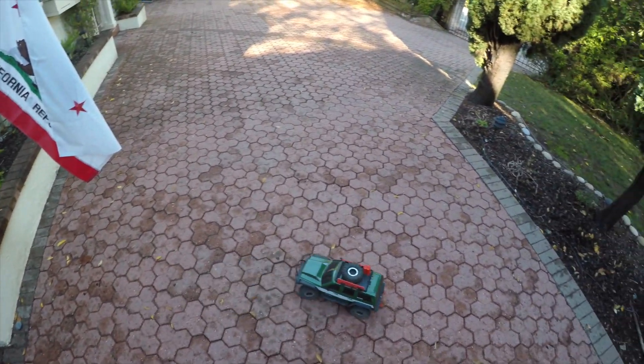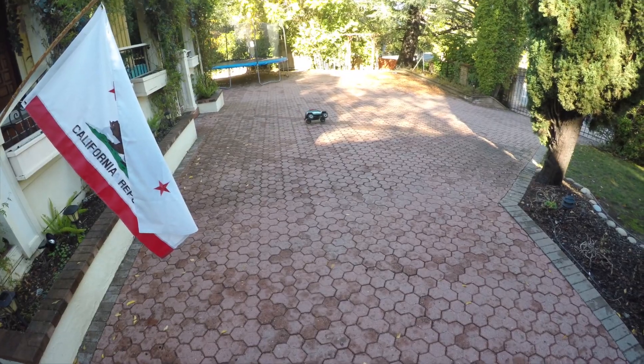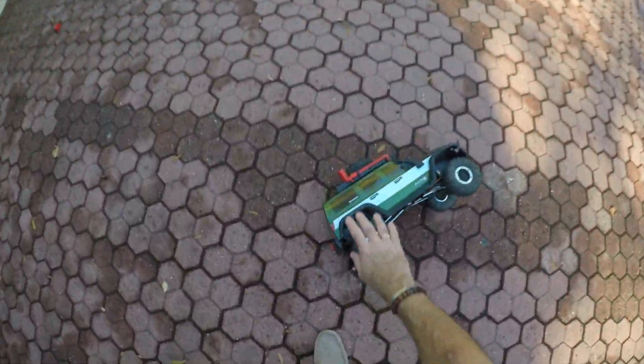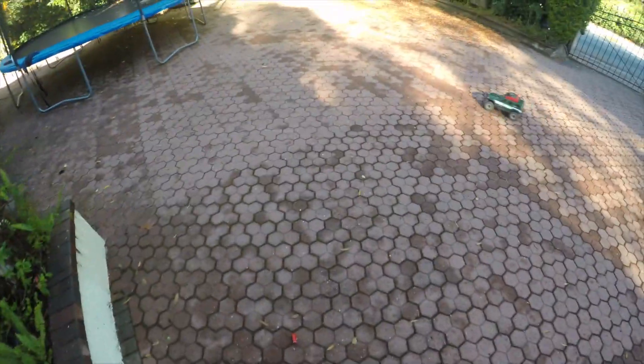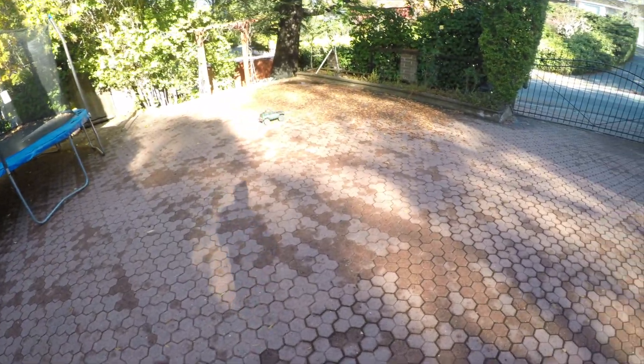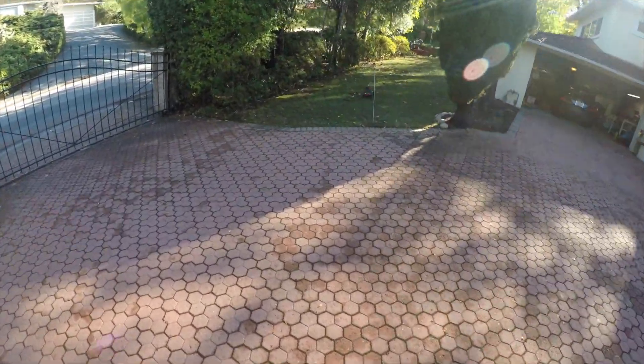Reminds me of the time when I fit this same system... there goes the gas can again — don't worry, that falls off all the time. Doesn't hurt if you pick them up by their ears. As you might gather, this is a bit of a handful on this surface and I really need somewhere much longer to run it. Not even close to giving it full throttle yet.